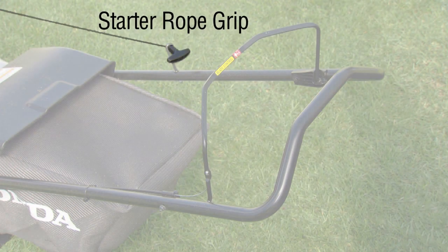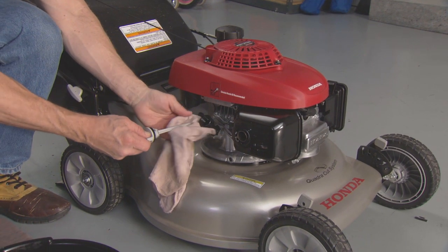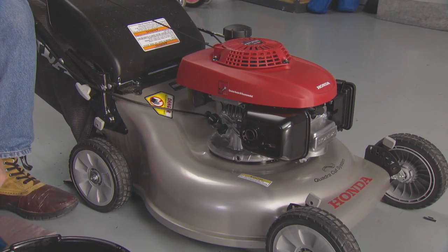Your mower has a starter rope grip and a blade control lever. Always check the oil level in your lawnmower before every use.